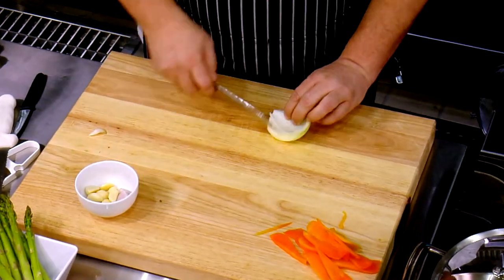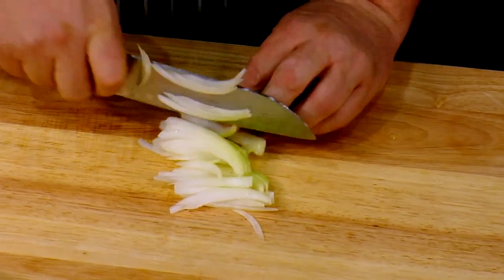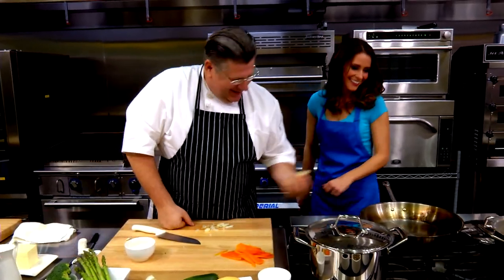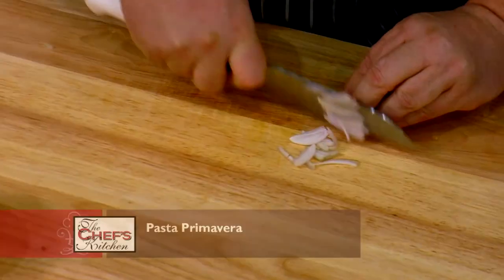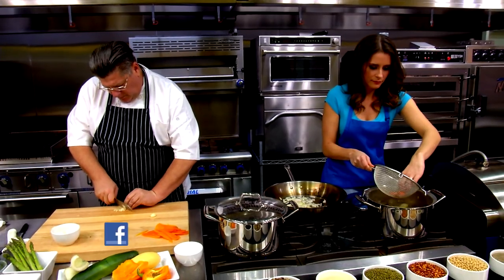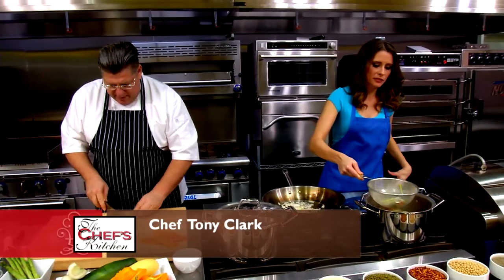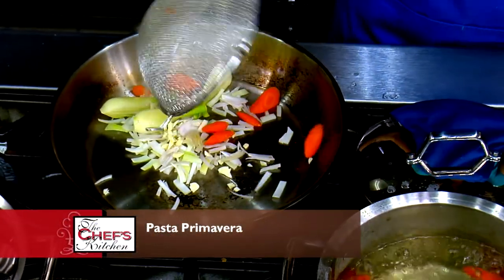Now we have the onion, a little garlic, and shallots, which we'll add for the sauce. We're not going to blanch these. One thing you do really well, Tony, is add a lot of flavor to everything. You get a little bit of sweetness from the shallot and more of a bite from the onion. We're going to take a little garlic too. The smaller ones are definitely done, so I'm going to pull everything right into the pan.